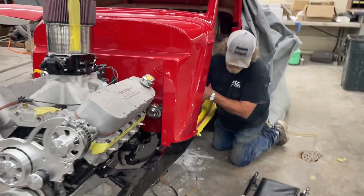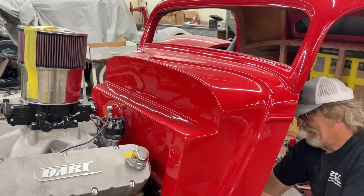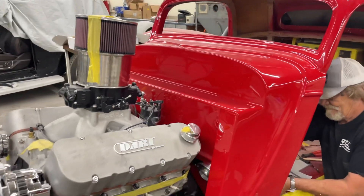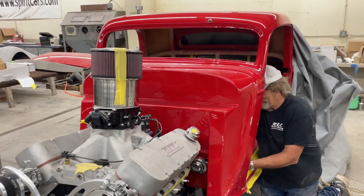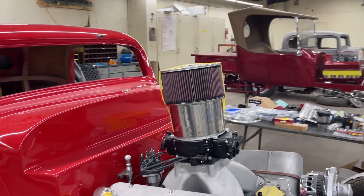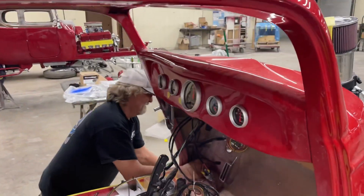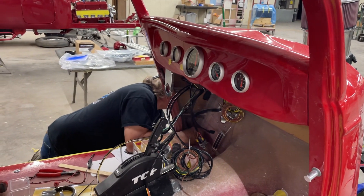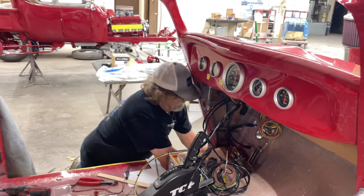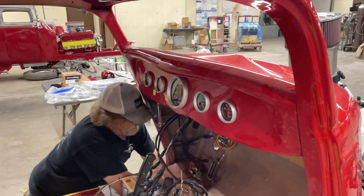Wires will be in here pretty soon, then it'll be down to terminating. The gas tank will be here — we wound up finding a gas tank we could buy that fits in here good, gives enough gallons. So that'll be here in another day or so; we won't have to build that tank. It's aluminum, anodized black. It's got an electric fuel pump — yeah, it's already mounted under the car.